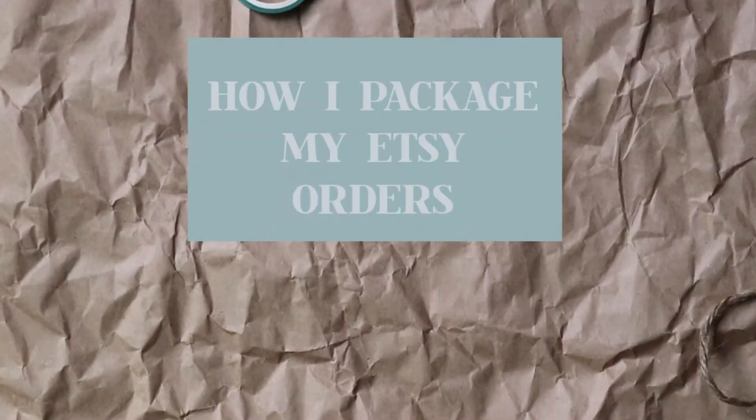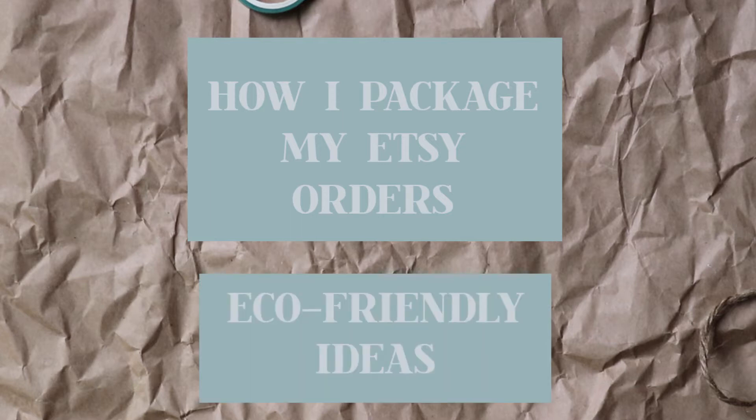Hi friends! My name is Julie. I live in California and I'm an embroidery artist. Today I will show you how I package my Etsy orders and will give you some eco-friendly ideas.